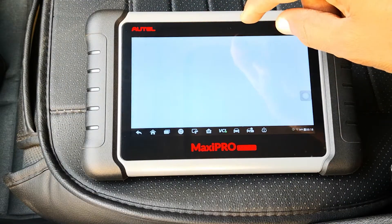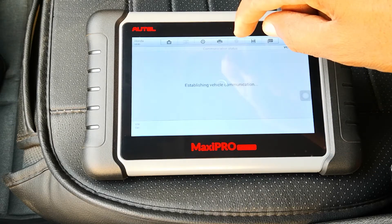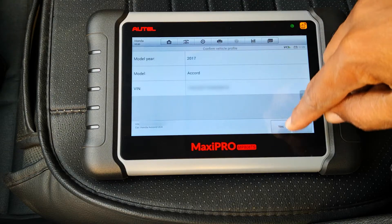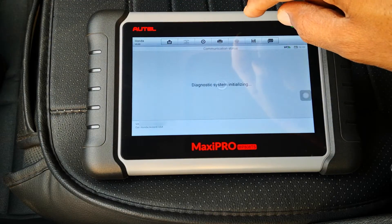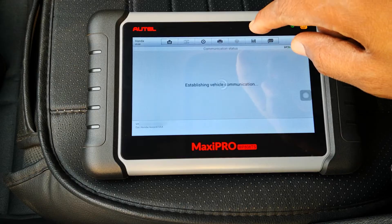I'll hit Diagnostics and go ahead to select Honda. I'll select USA, choose the VIN, and select Diagnostics, Control Unit, Engine, PGMFI.